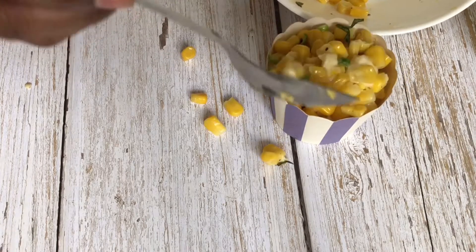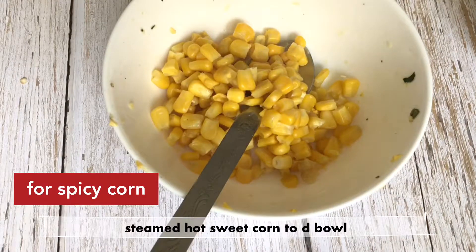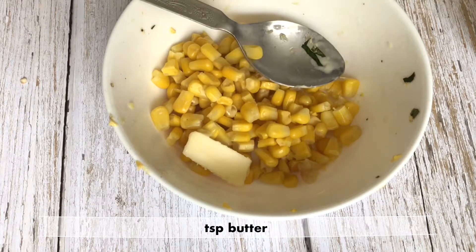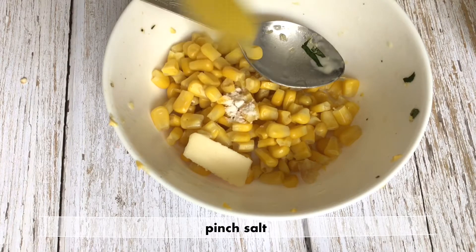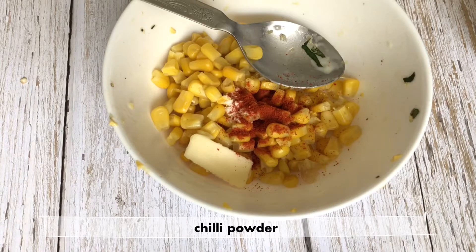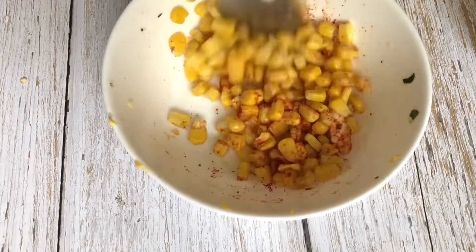The next flavor is spicy. I will add the third portion of the sweet corn, 1 tablespoon of butter, and a pinch of salt and red chili powder.